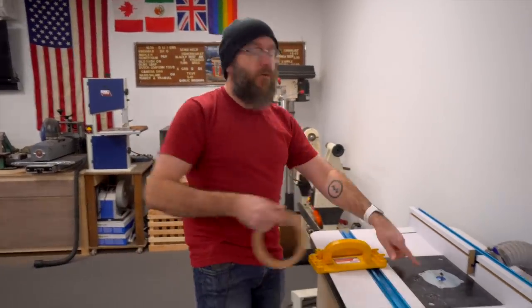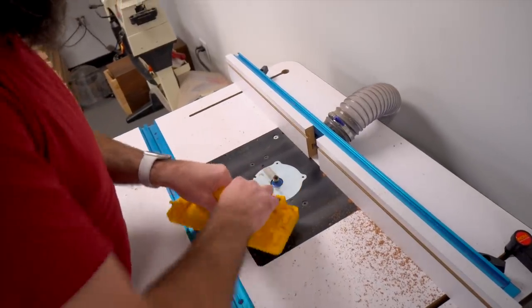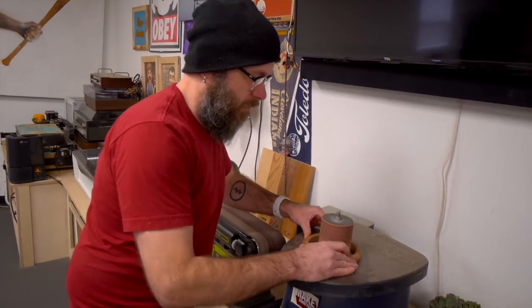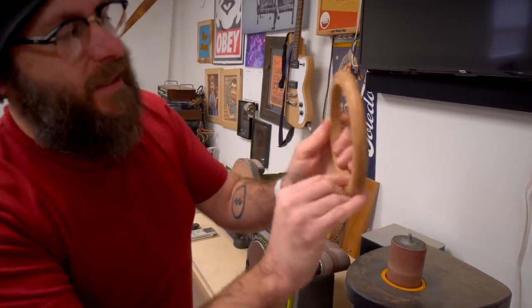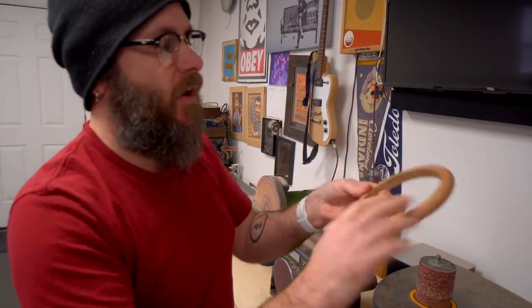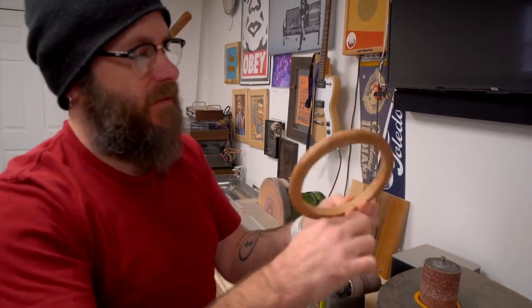So over here at the router I have a round-over bit and we're going to shape the edge. We've got the inside sanded — I don't want to sand to its finished dimensions just yet. I just wanted to get most of it now, and then when we stack them all together we'll do some final sanding and shaping of the inside.